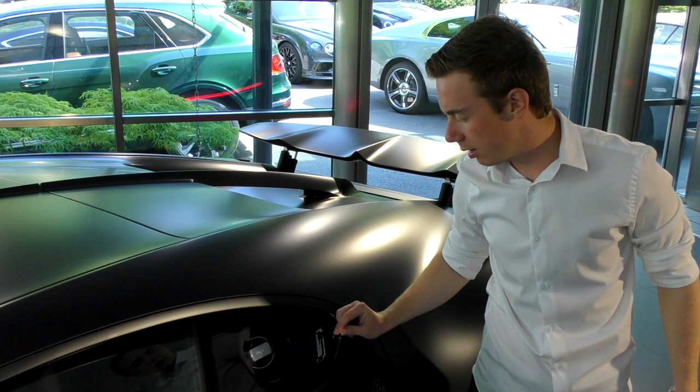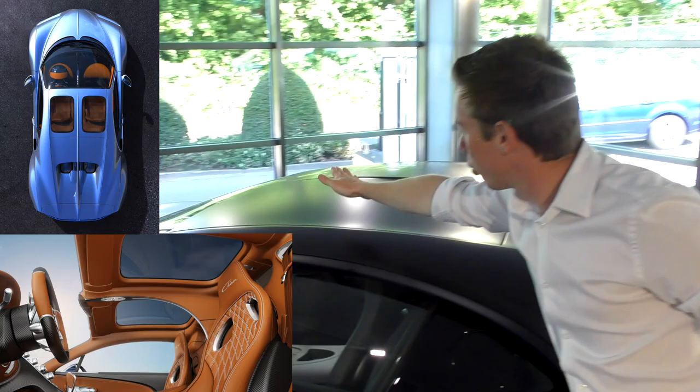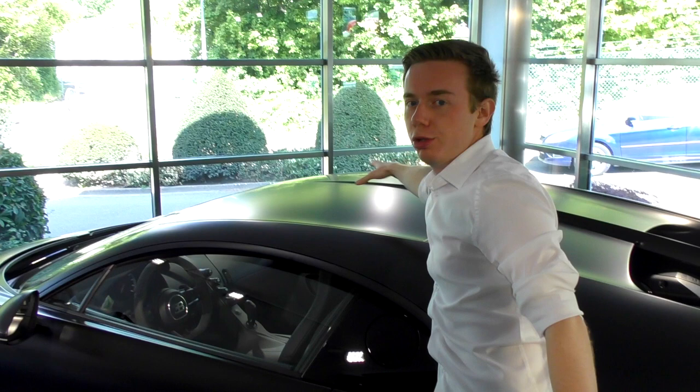One other option to mention before I forget: this one doesn't have the Skyview option. So the whole roof is fully solid — you don't have those glass panels that let more light into the car.